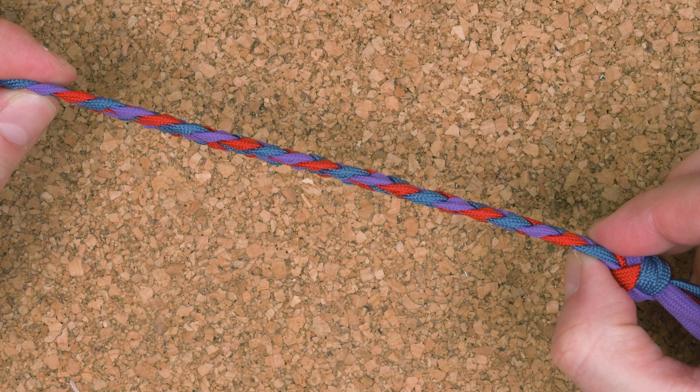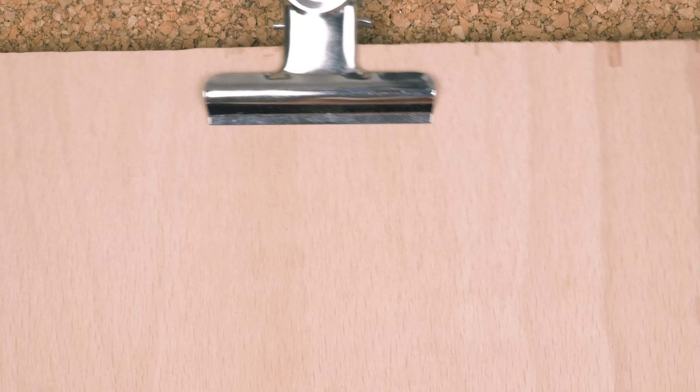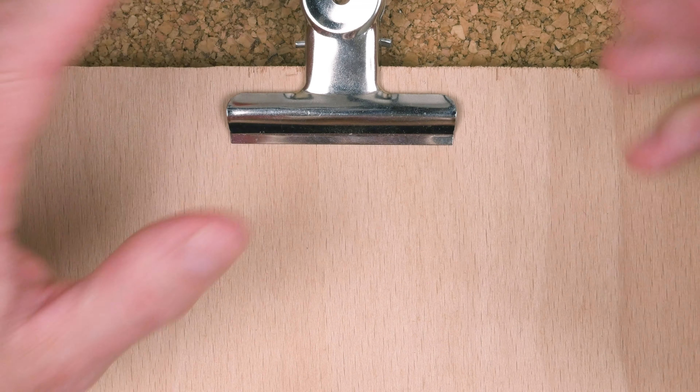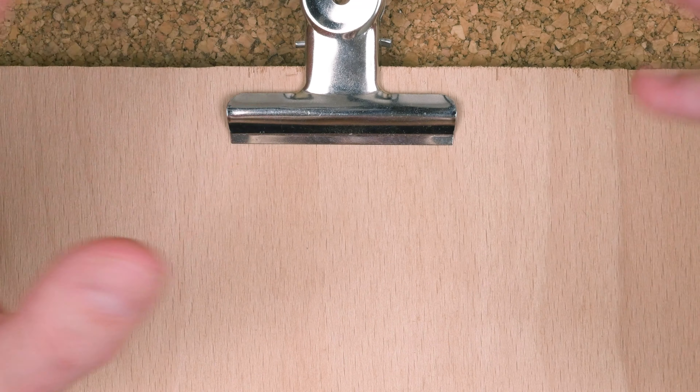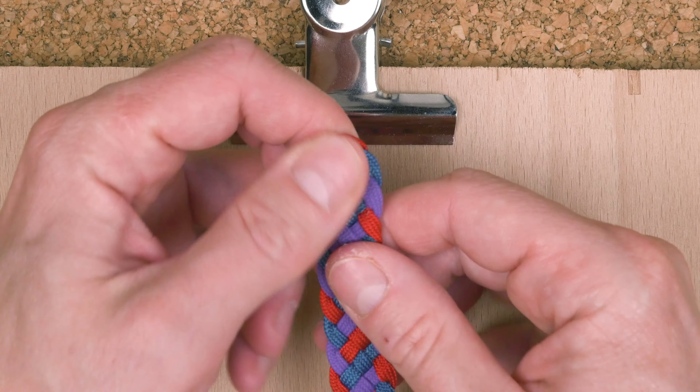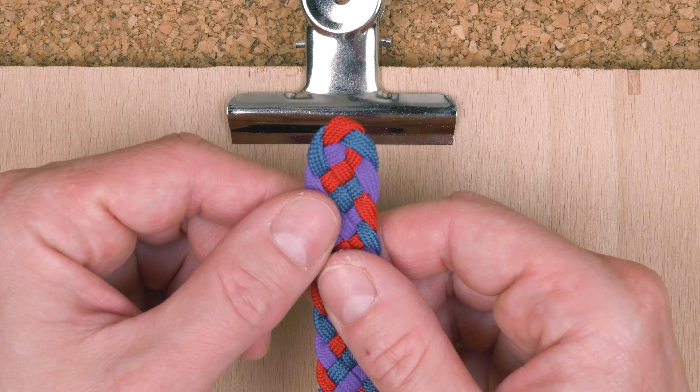I'm going to start off my braid using a clipboard or perhaps just a nail in a plank — something to hold my braid at the start of the braiding process. What we're going to do is an Australian way of starting a strap, which in my opinion looks great in this sort of project. So we grab one of our cords, fold it in half, and we form a loop.